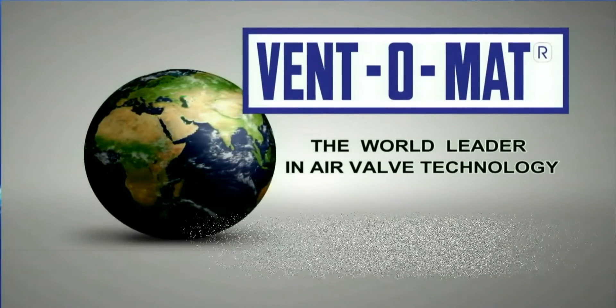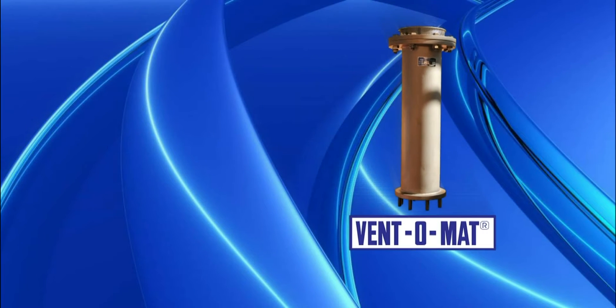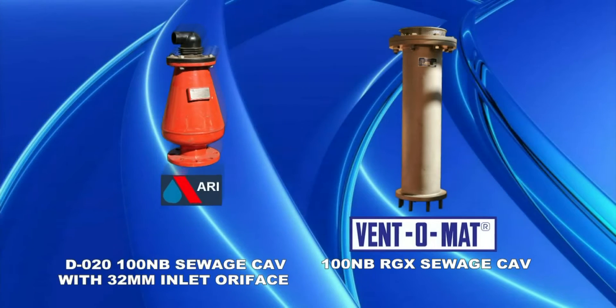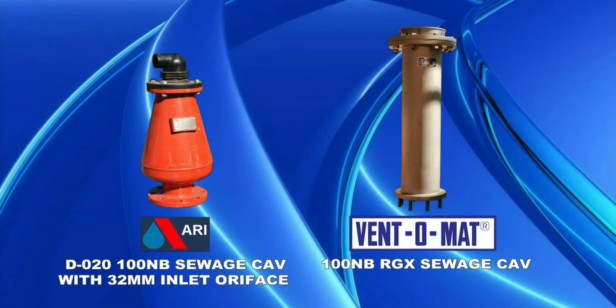Vacuum Brake Comparison. In this demonstration, we want to show you the difference in vacuum braking capability between the Ventomat RGX Full Bore Air Release and Vacuum Brake Valve and the ARI-D020 Reduced Bore Air Release and Vacuum Brake Valve.